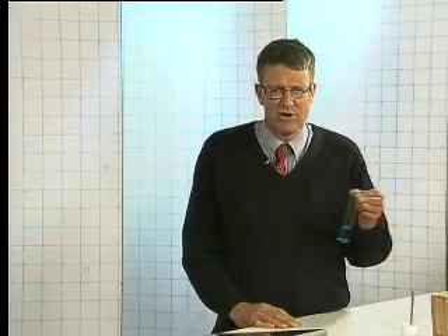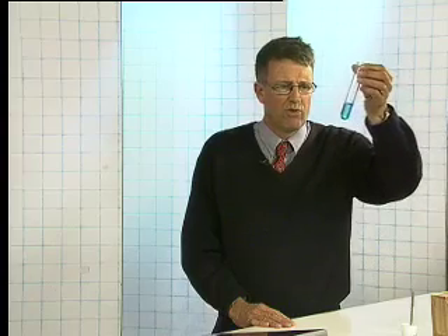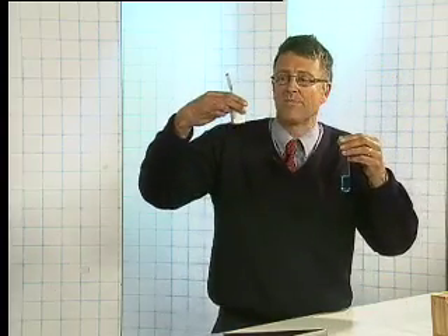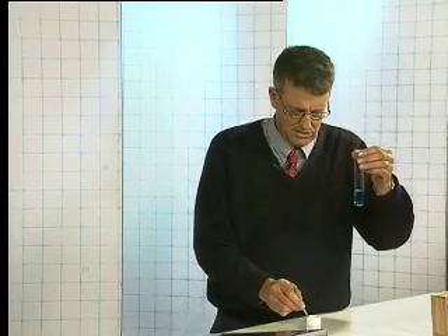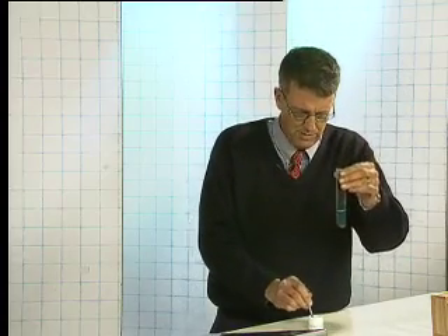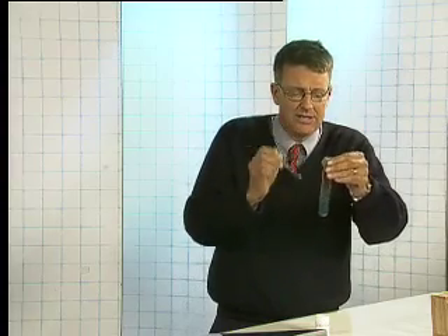We're going to try a simple experiment today. Here on my hand I have some copper sulfate, or cupric sulfate. What we're going to do is take some iron powder and add two spatulas full of it into this test tube.